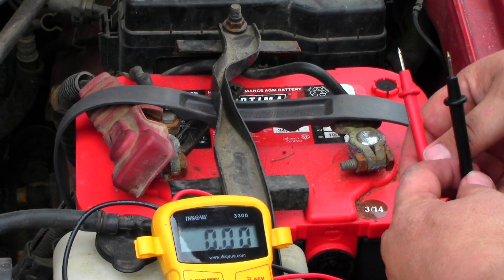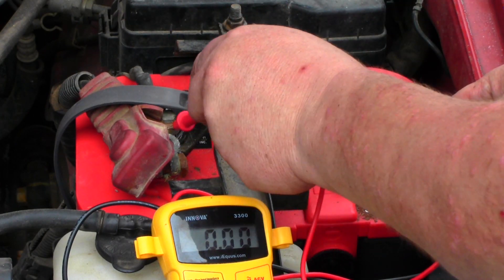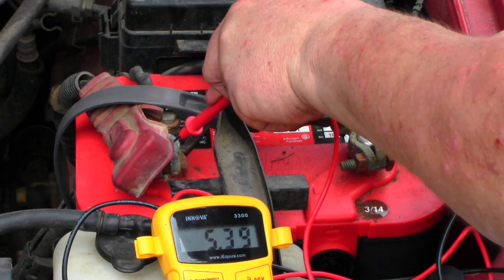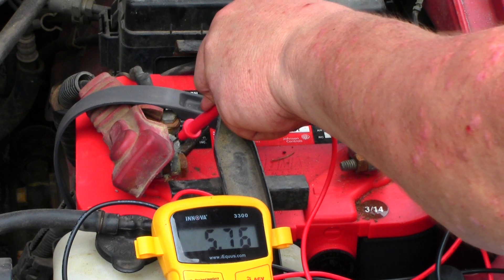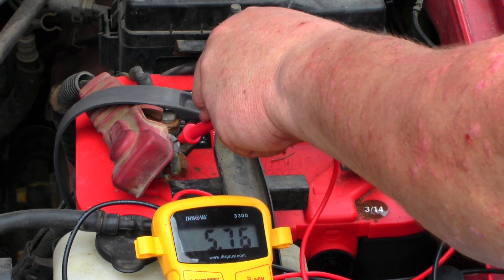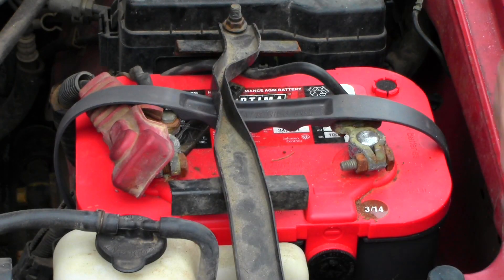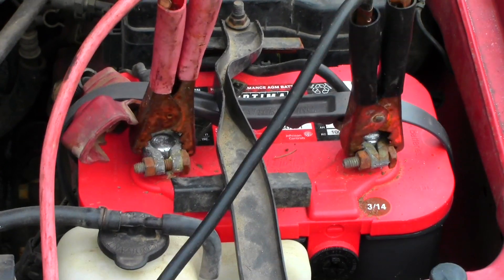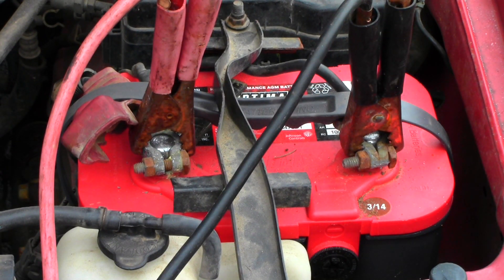So this is our hot terminal, we're going to touch here — and you can see we're at about 5.75 volts. This thing should be hovering around 12 to 12.5 volts, so obviously this battery is in no condition to start this truck.